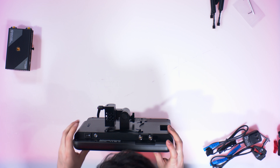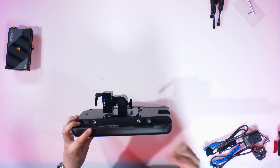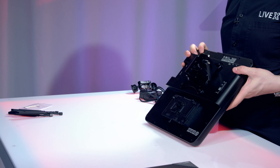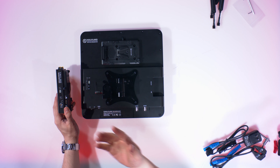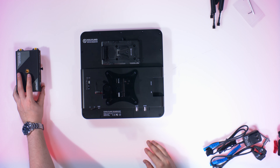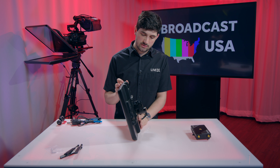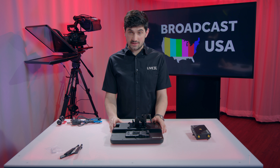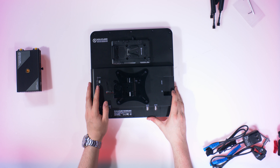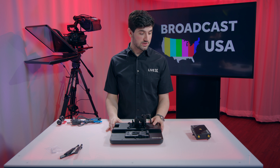On the bottom is where some I/O is: there are two SDI outputs so you can get two signals out of it, an on/off switch, and the power port. On the back is where you coordinate the channels — make sure they match and it'll send video over. On this side we have HDMI and USB: USB for firmware updates, HDMI for the HDMI signal. I'd be really interested to test this because it can go a thousand meters — about three thousand feet, which is a little over half a mile. That's pretty insane. It also has 0.1 millisecond latency, which is just incredible.